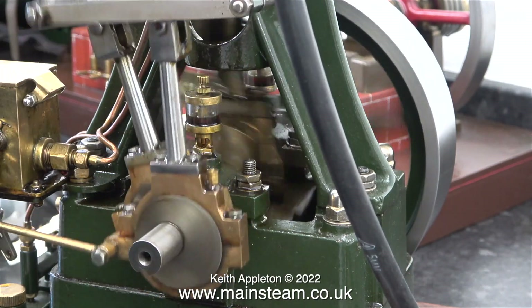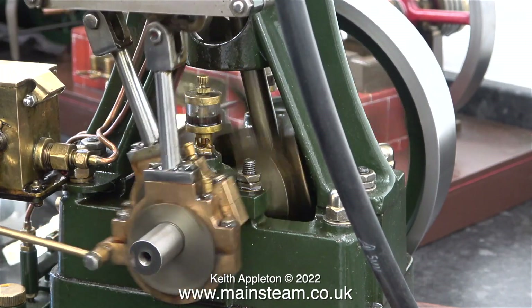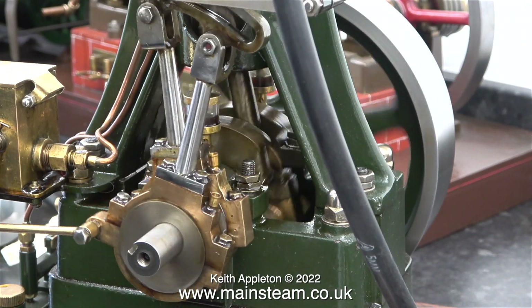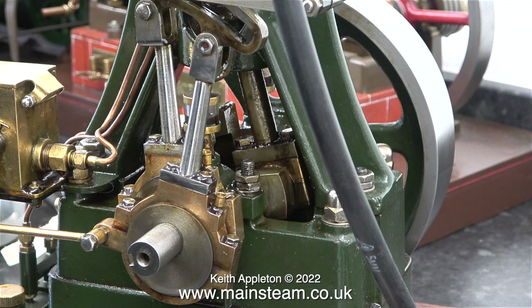I really do think that the slide valve needs a very small adjustment because it runs differently in forward and reverse. And all of the valve gear parts are correct as shown on the drawing.